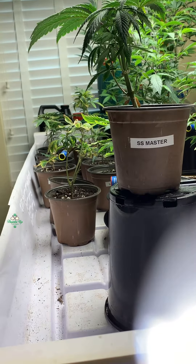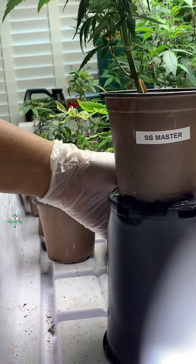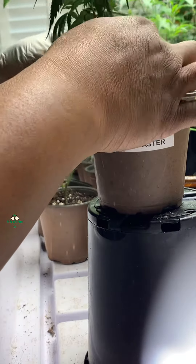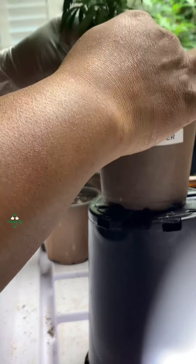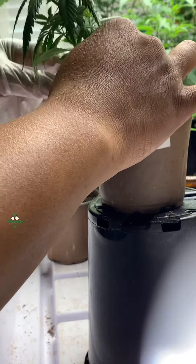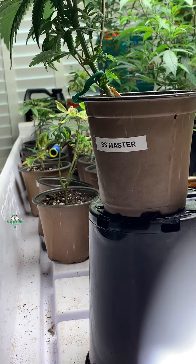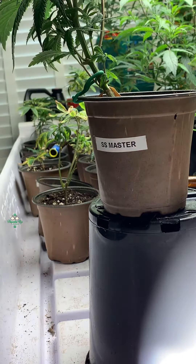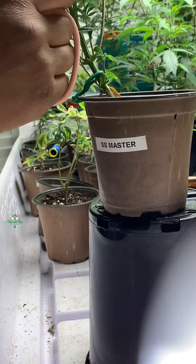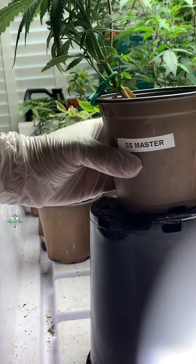We're fixing to start stress training the strain that was given to me by my brother-in-law. I'm gonna use these to pull the plant over and hold it down just like that, and I'm gonna start letting it just grow like this. It's a stress trainer — I'm just making sure I've got her on top. Yeah, she's ready.